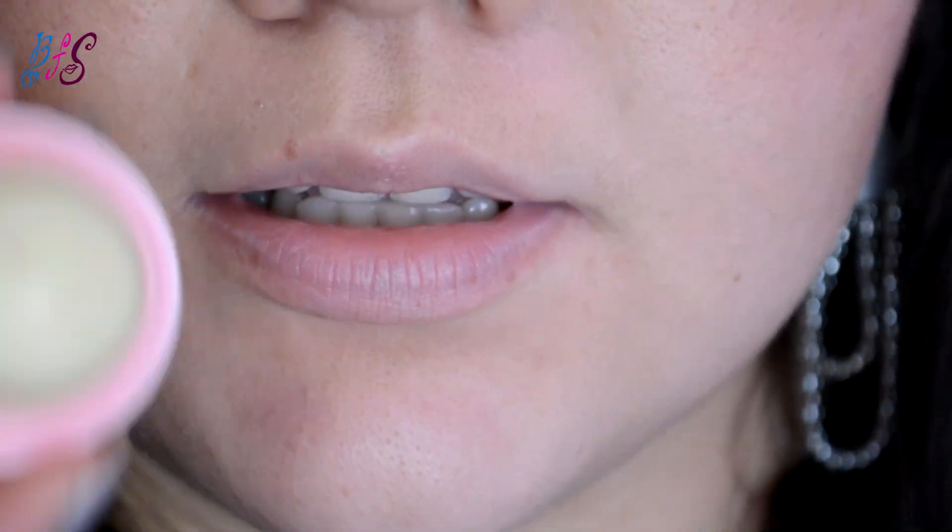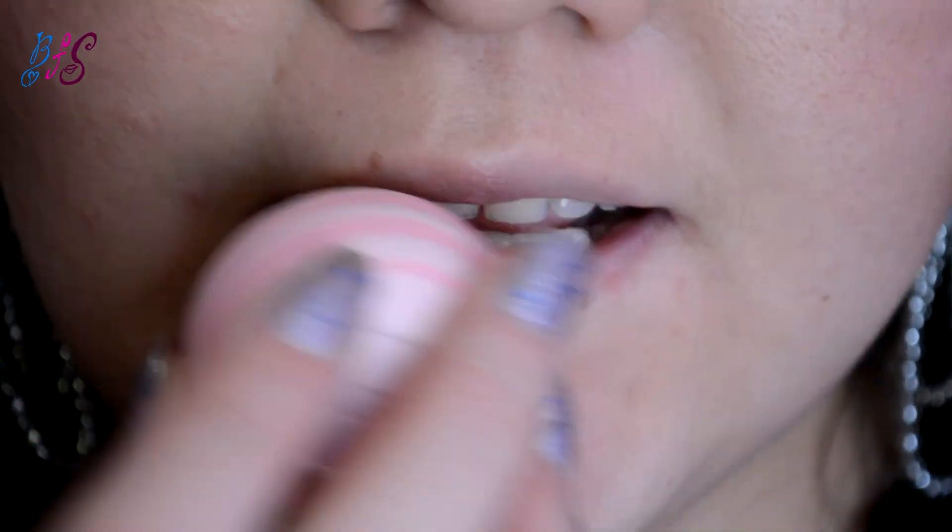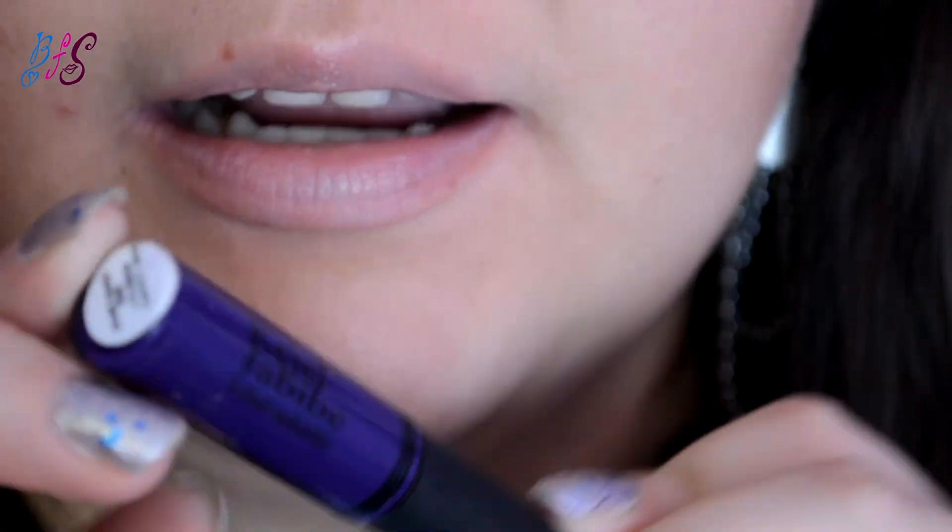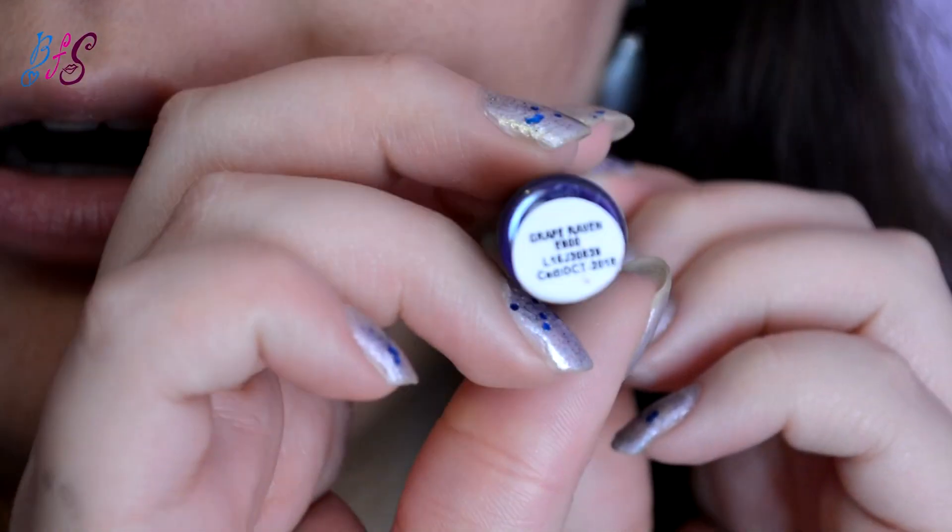Con eso quedan listos los ojos. Vamos a los labios. Voy a comenzar con un EOS — este es el de leche de coco — y encima voy a usar este labial indeleble de Kegel Javive en el tono Grape Raven.